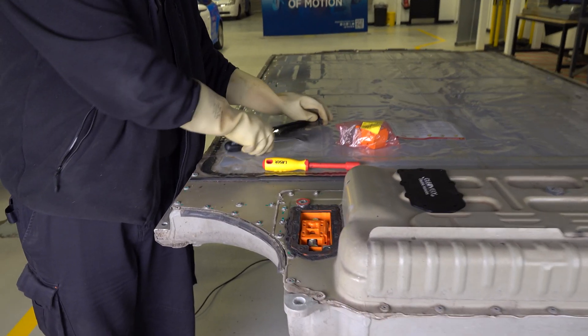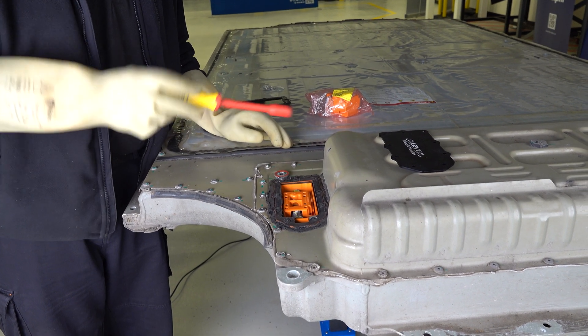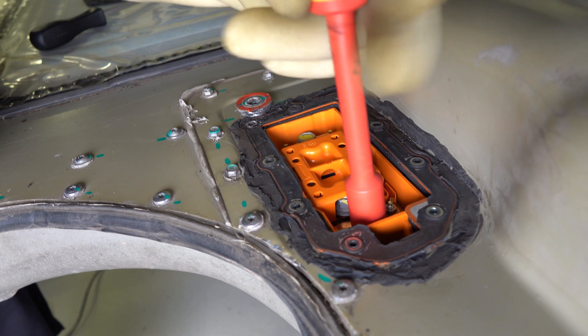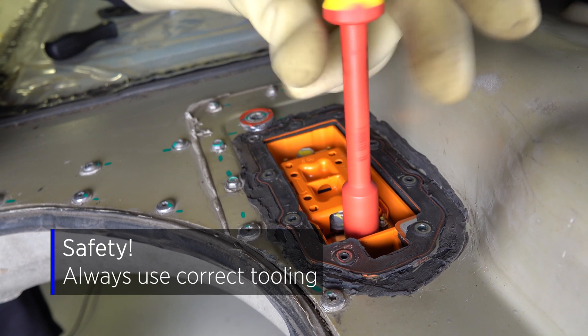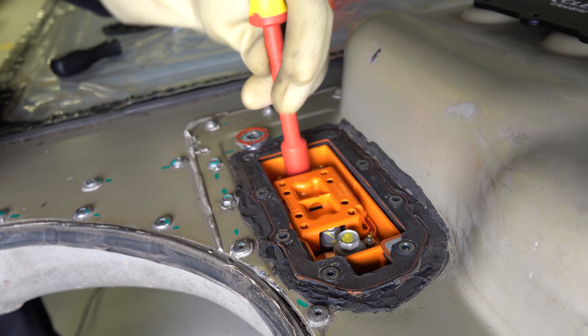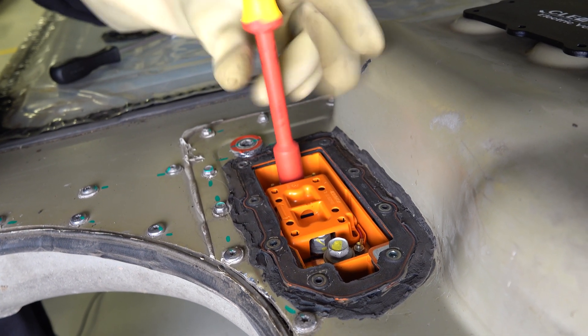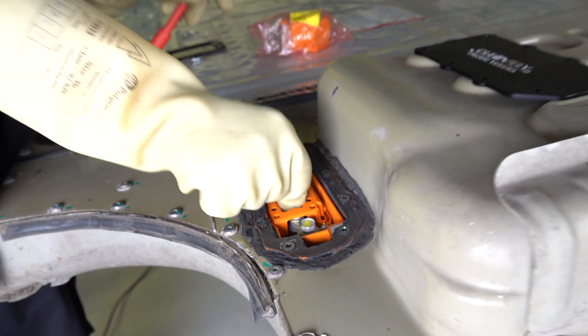We can now see the fuse and the fixing points here — two 13mm bolts — which we're going to use a fully insulated tool to remove, and withdraw the fuse.